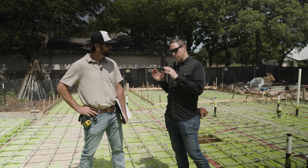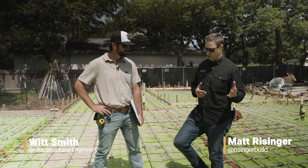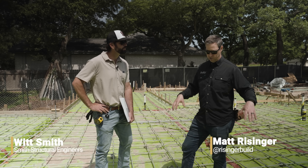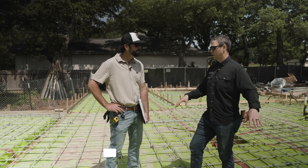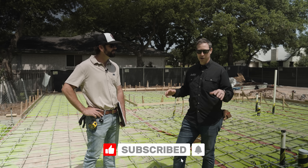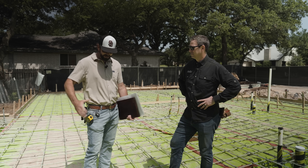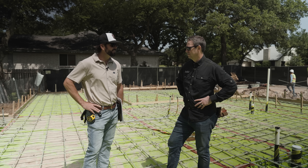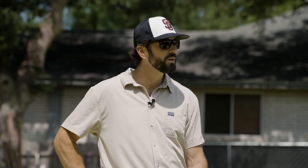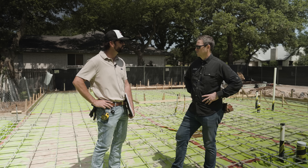I've got my engineer, Whit Smith from Smith Structural Engineering. I want to talk about the difference between a conventional slab on grade, a reinforced rebar slab versus post-tension. This is your design right here. Our office designs conventionally reinforced foundations. We don't do any post-tension, with a few exceptions — there are times when we use them for sport courts — but for all of our custom single-family homes, we use conventionally reinforced foundations.